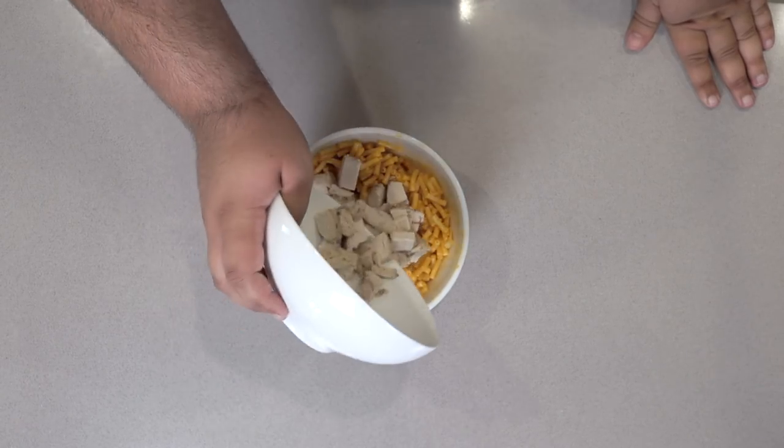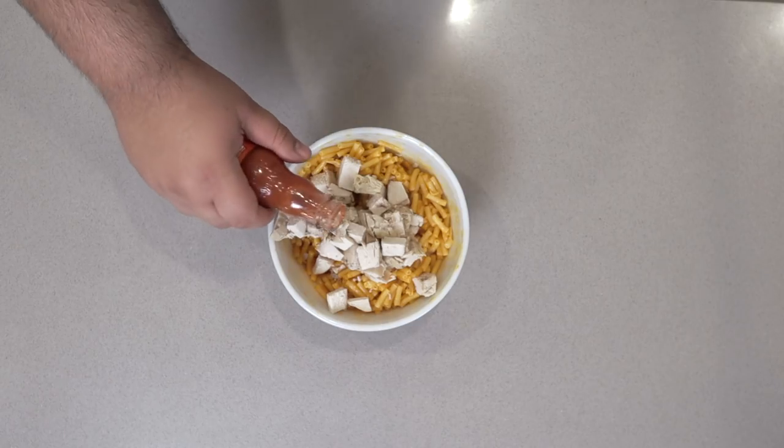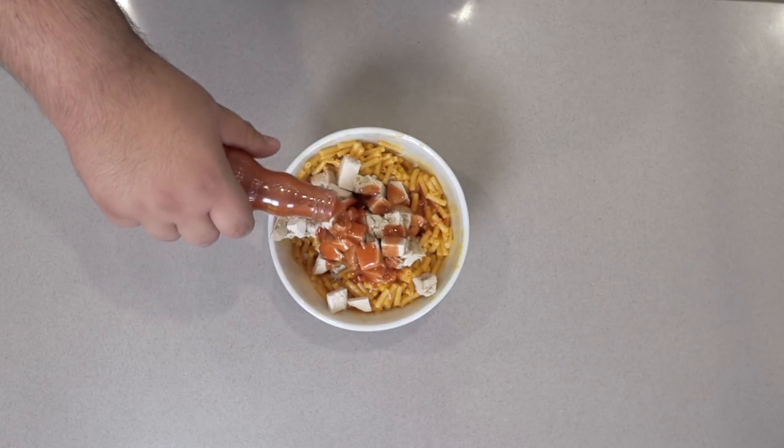For this one, add one pound of cooked chicken cubed. Then add half a cup of Frank's Red Hot. If you want buffalo mac and cheese, you have to use this sauce. For buffalo wings, this is Genesis.